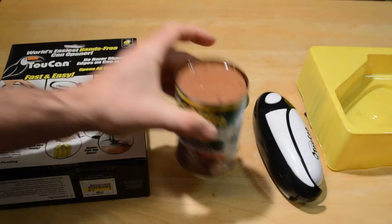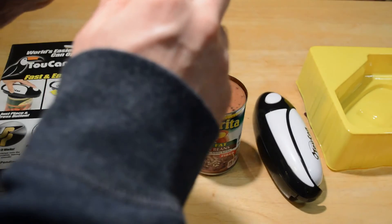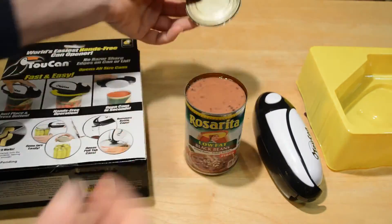That's amazing. Let me just show you the edge here — it just cut the very top. Smooth cut, no real sharp edges or anything like that.